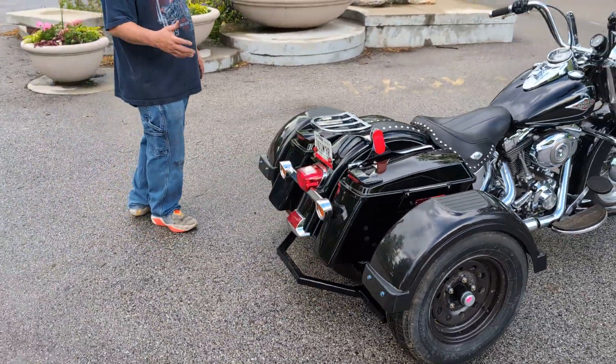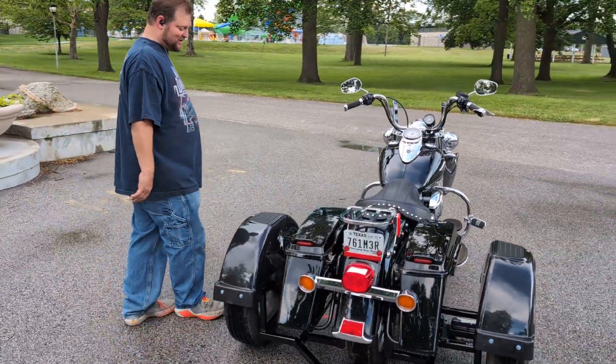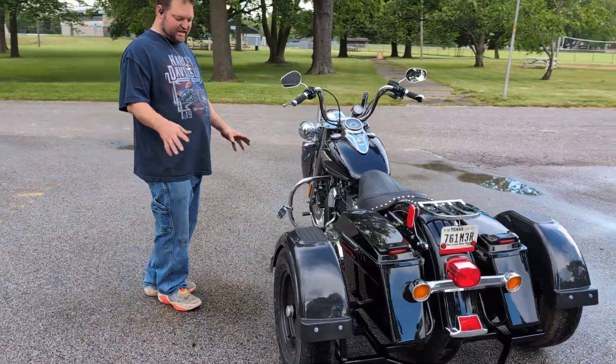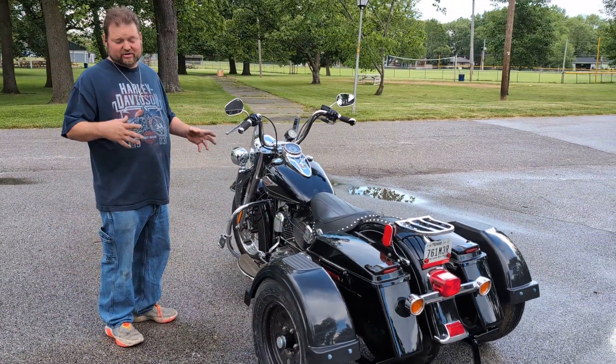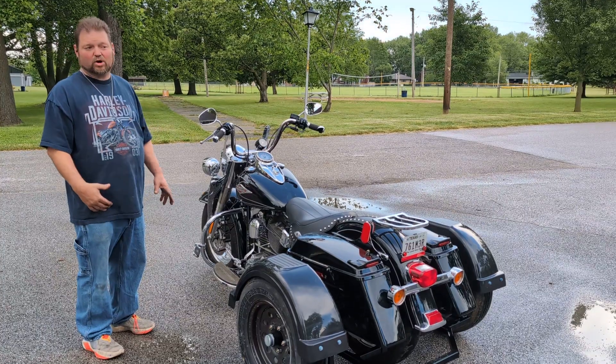He did a 24-hour turnaround because he's from Texas and Arizona. We're going to demonstrate — it's going to get a little loud so I'll try to speak up — and I'm going to demonstrate backing this thing up and how that works.